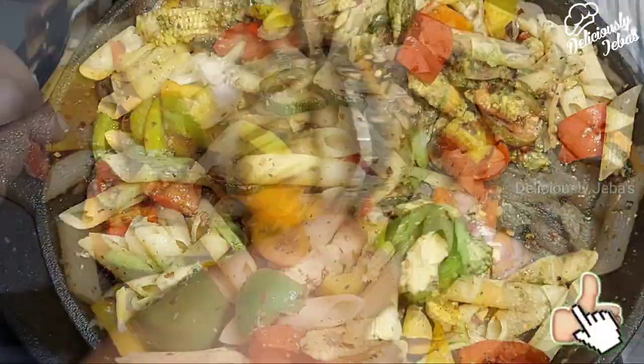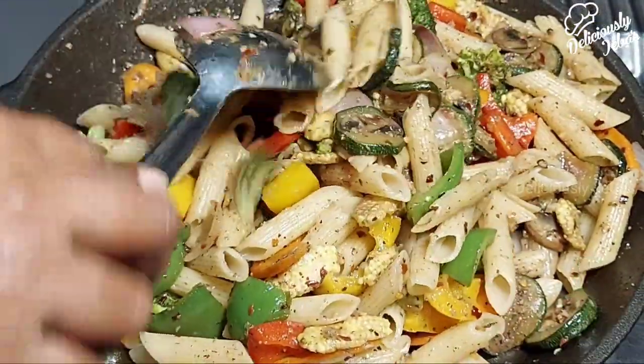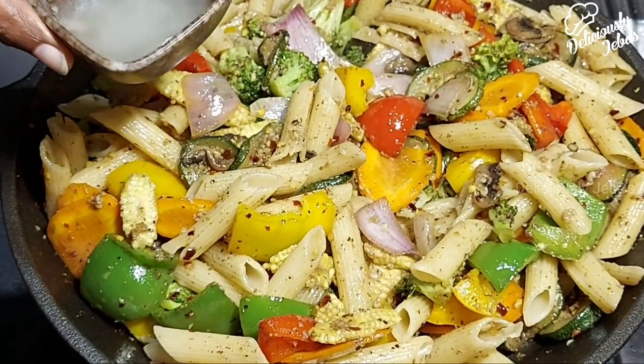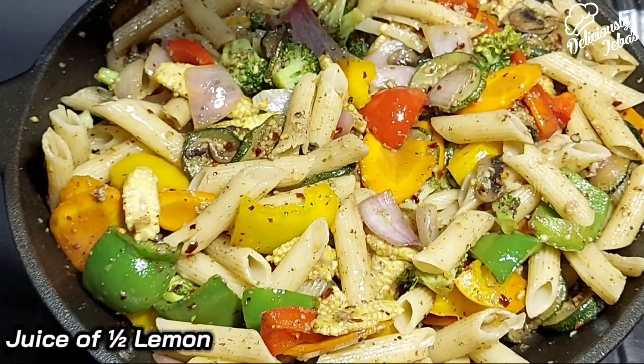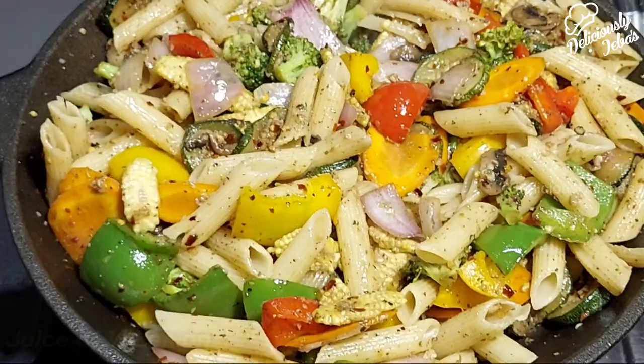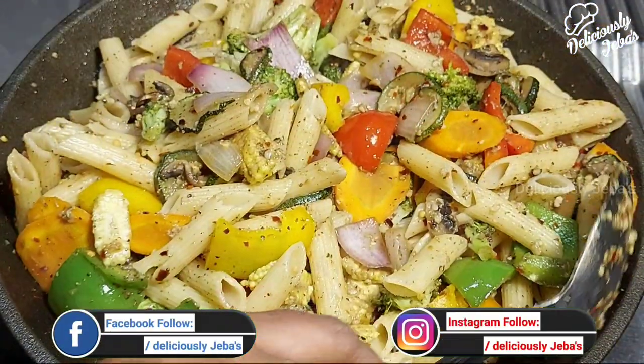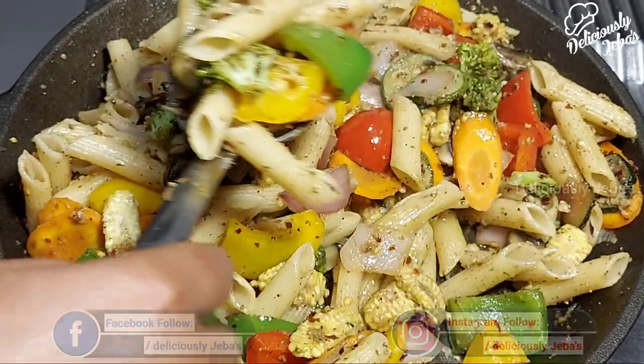If you like this video, please hit the thumbs up button. Now put off the heat, add the juice of half a lemon, and mix well. You can follow me on Facebook and Instagram — I'll leave the link below in the description box for you.